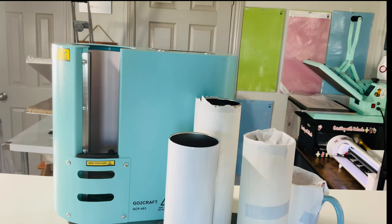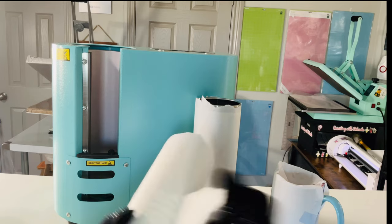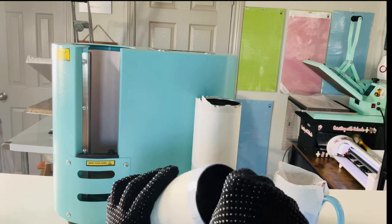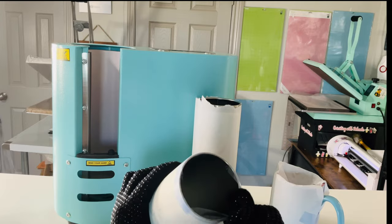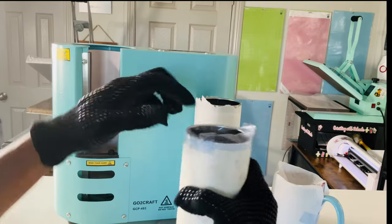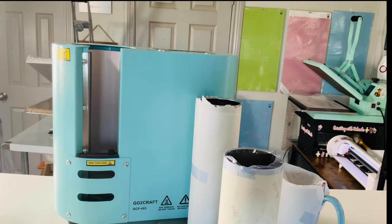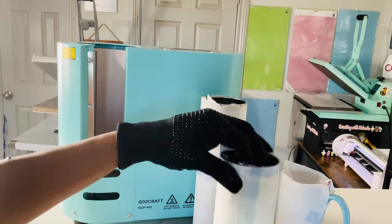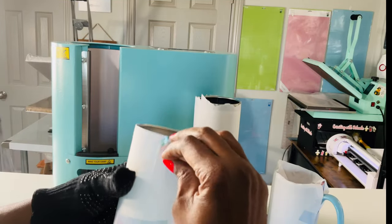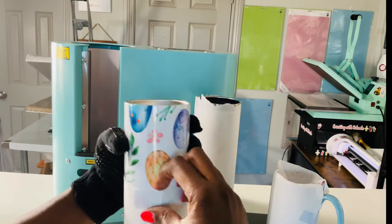All right, it's time for the reveal. Let's see what we have. Let's start with the 20-ounce tumbler first. This is one of their 20-ounce tumblers. This one I did with my niece's name — her name is Minka. I'm sure, just like my name, she'll never find her name on anything unless it's personalized. I did my printing from Silhouette Studio. I have a full tutorial on that process. Let me grab my scissors.